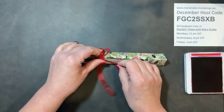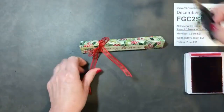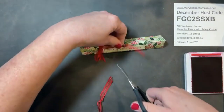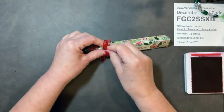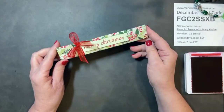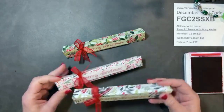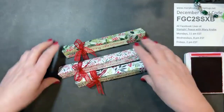Just tie a pretty ribbon and bow on the front, and it's all set to go. You could even stamp and punch or die-cut images to add. The Painted Christmas Suite has wonderful stamps of pine cones, berries, and sprigs. Here are a couple more I made, also with the Painted Christmas Designer Series Paper.